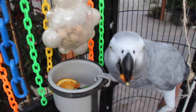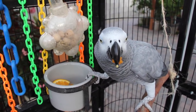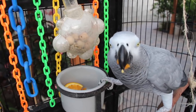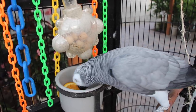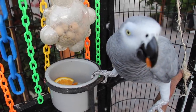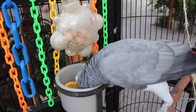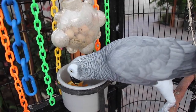So again, if you guys are kind of confused about what exactly you should feed your bird, I think you should research that on your own. Don't just get your information from one source. Once you do your own research, you can make your own decision about what's best for your bird.